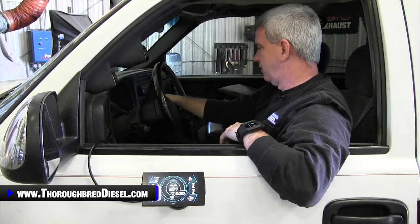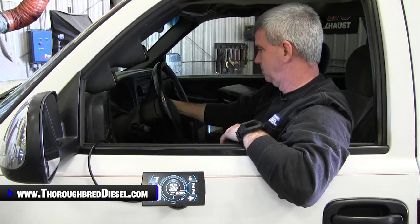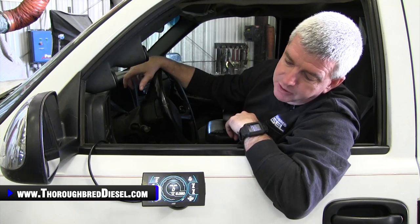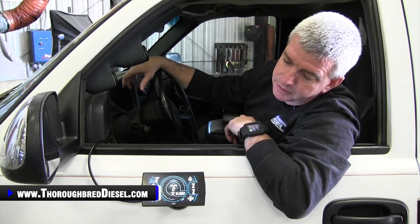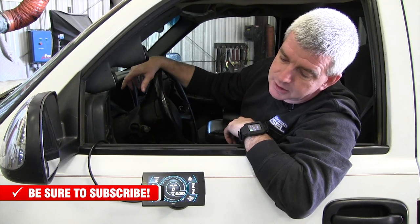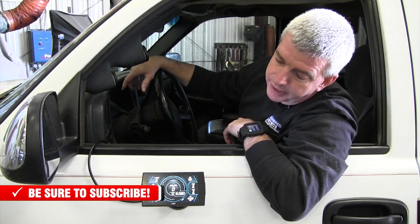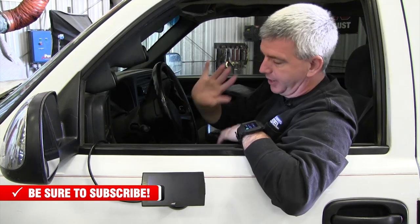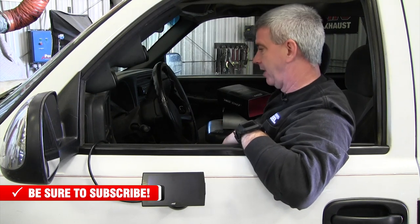Shut the truck off, key out of it — ECM powers down. It's about eight to ten seconds, powered down, good to go. You don't have any draw on your battery.